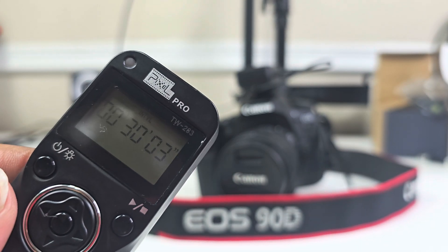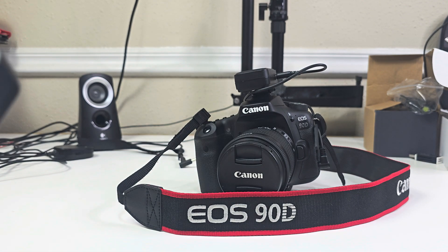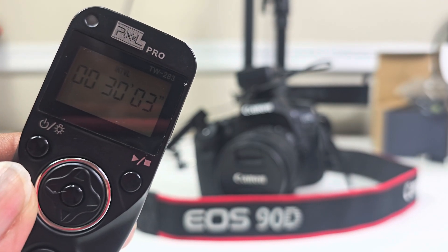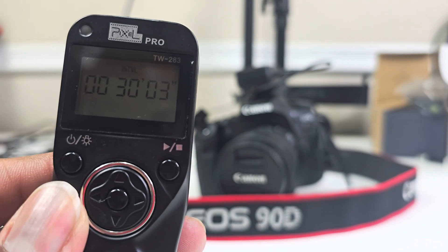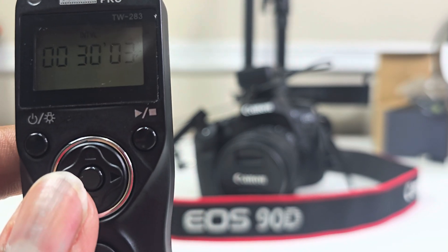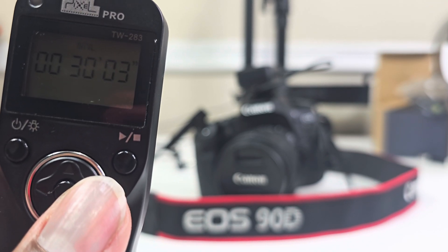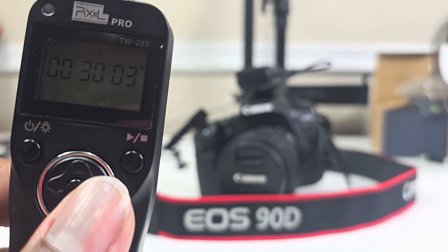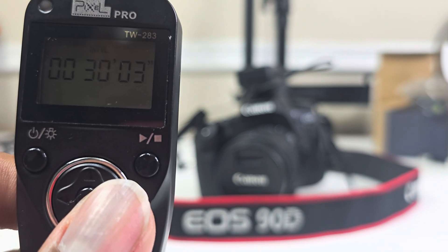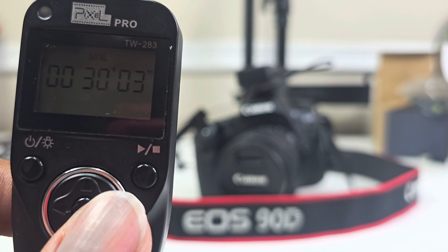You should be able to see it says 'Interval' right there. This is where you want to be. You can see mine has 30 — that's 30 minutes. As you know, most cameras only record up to 30 minutes at a time, so I have it set for 30 minutes. The 3 seconds is for it to start over again — to begin recording again after it stops.